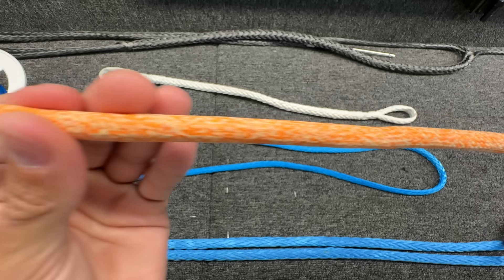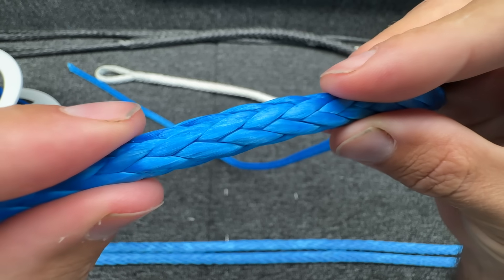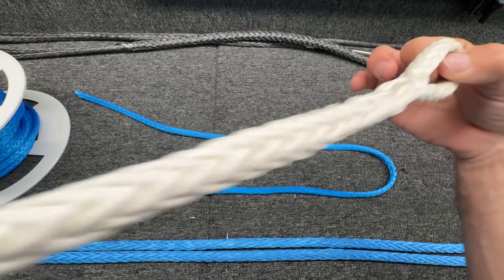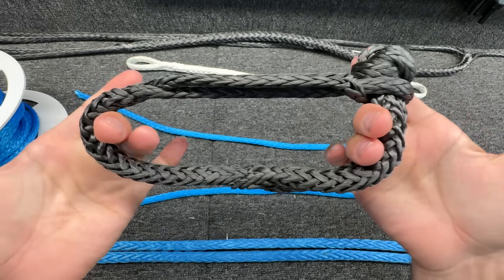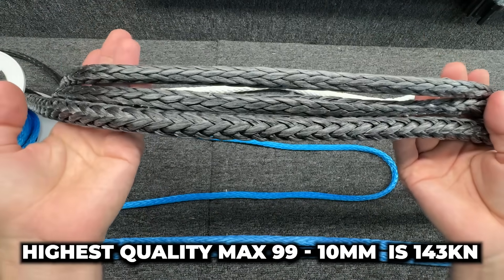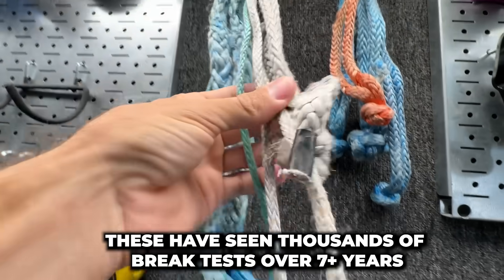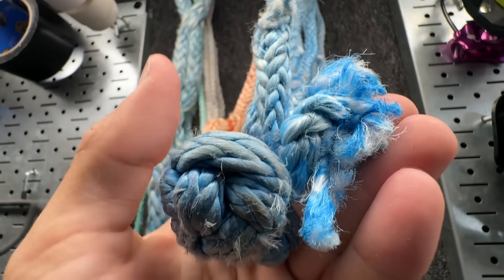Many ropes have a sheath and then on the inside they have a core. Hollow 12 braid is 12 strands and hollow. You can make the eye-to-eye splices that we're testing in this video, or you could splice it and turn it into a soft shackle. They come in different qualities. This specific one is for the brake test machine and it breaks at 143 kN pulled eye-to-eye. I've been using these for years and they're in terrible shape and they keep on working.